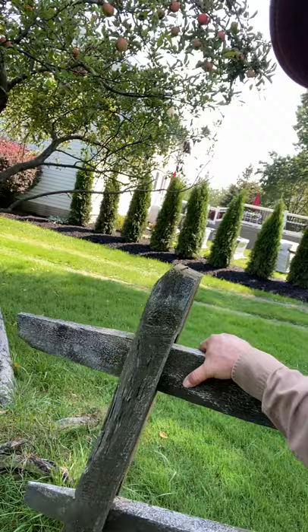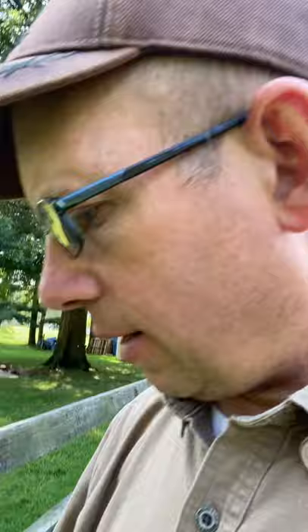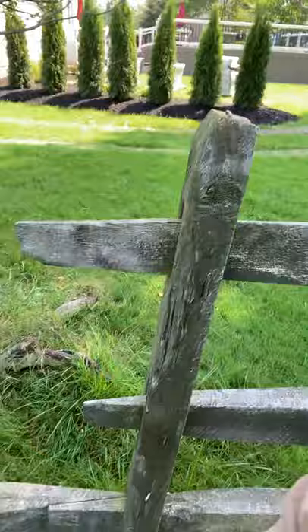You start to notice the wiggle. The wiggle means these should have been set in a concrete base. Probably from water — this backyard gets a lot of water — they just rot, and at the very bottom they snap. So you need to take off the split rails, re-dig the hole, re-pour concrete, put a new post in, and then you're good for another 20 to 30 years.